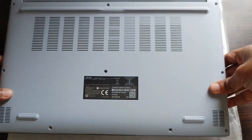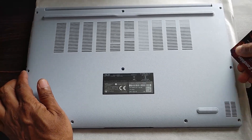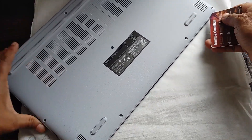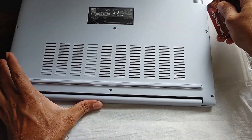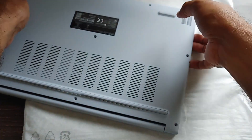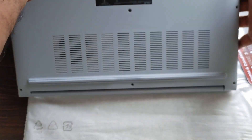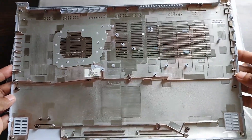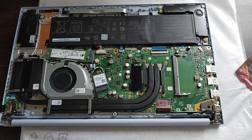Now that all 10 screws are removed, use an old debit or credit card — not a sharp object — and insert it between the back panel and the frame. Keep pulling along the frame and you'll hear the clips loosening. Once you pull the card all the way around, all clips will loosen and the back panel can be easily removed.